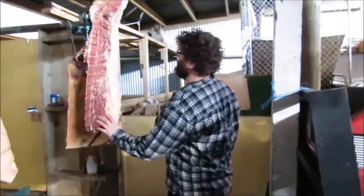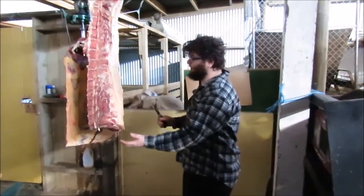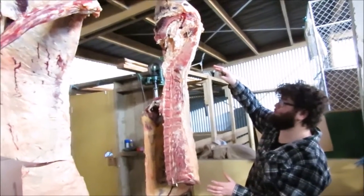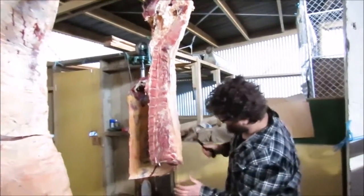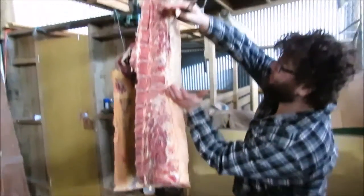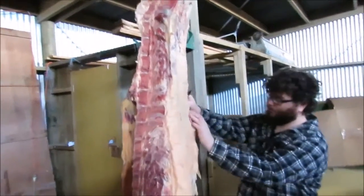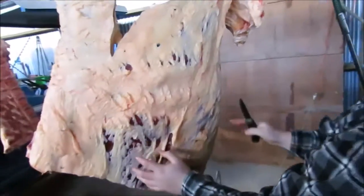Just to give you a rundown on a few of the cuts: this is the back half of the animal. Here to here we've got the ribeye, and here to here you've got your porterhouse, and then around here this is all just gonna turn into mince. We're gonna bone that all off.